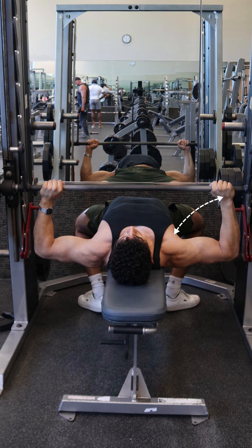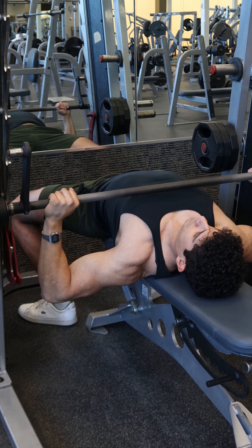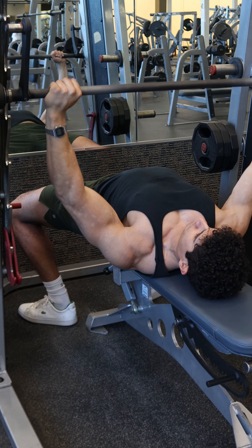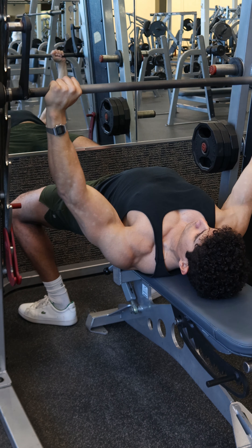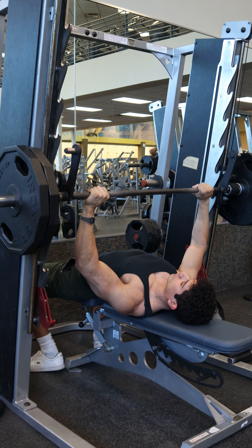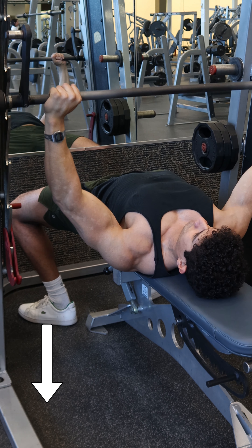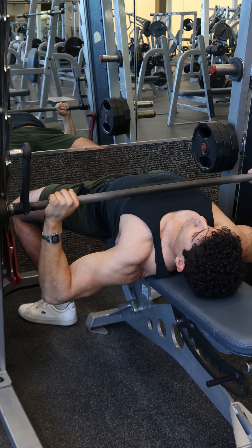Next, stabilize with the legs by placing the feet outside hip width and the heels behind the knees, trying to have as much of the bottom of the foot in contact with the ground for better stability. This is also going to help create a natural arch in the back and make sure that the chest is pointing slightly up. As you press, slightly press the feet into the ground but make sure to keep the butt on the bench.